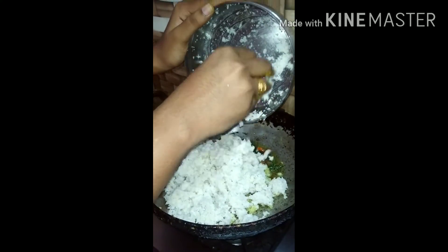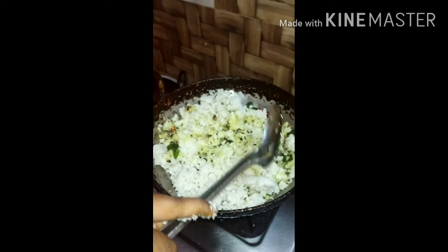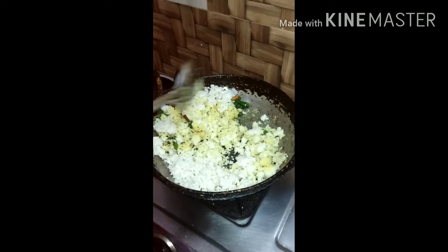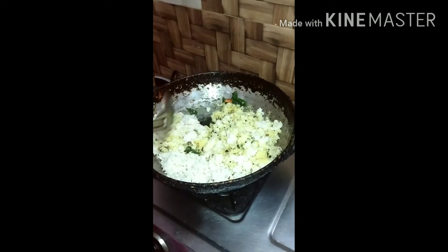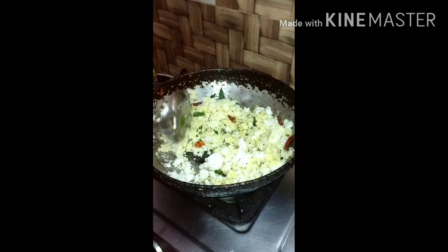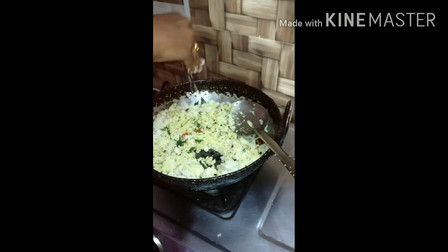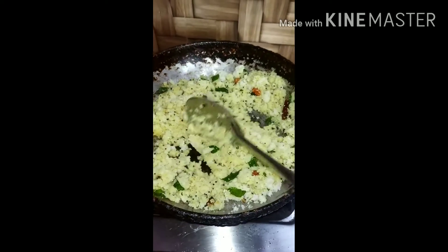So, we need to cook it in a mixer. Let's cook the salt and mix it in the mixer.